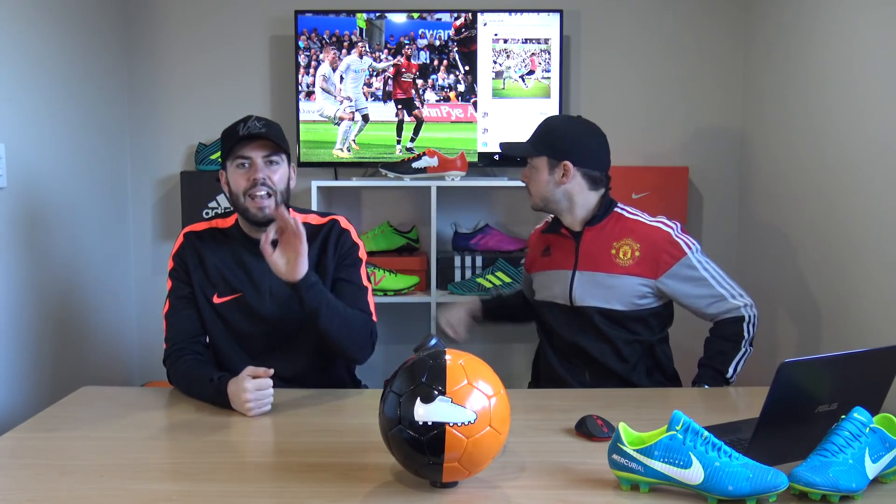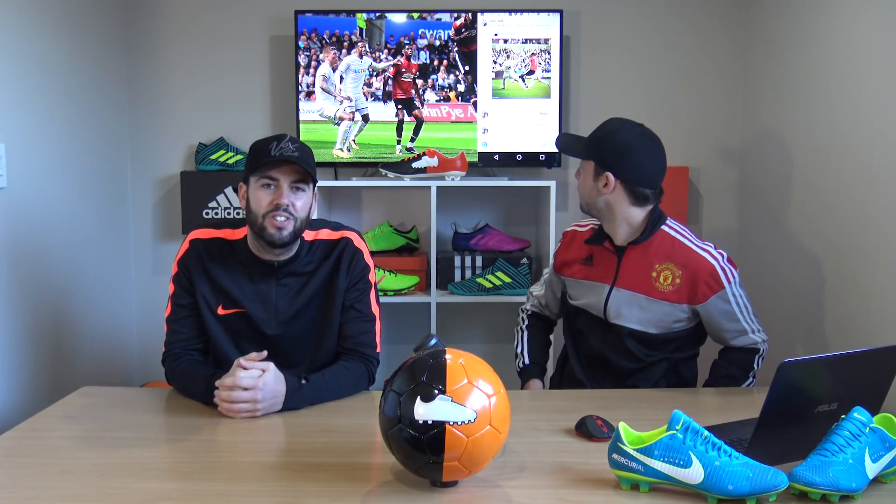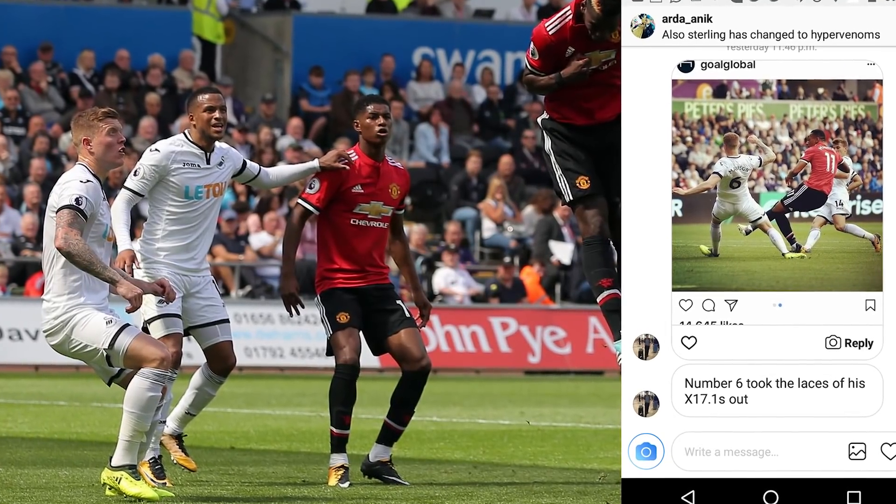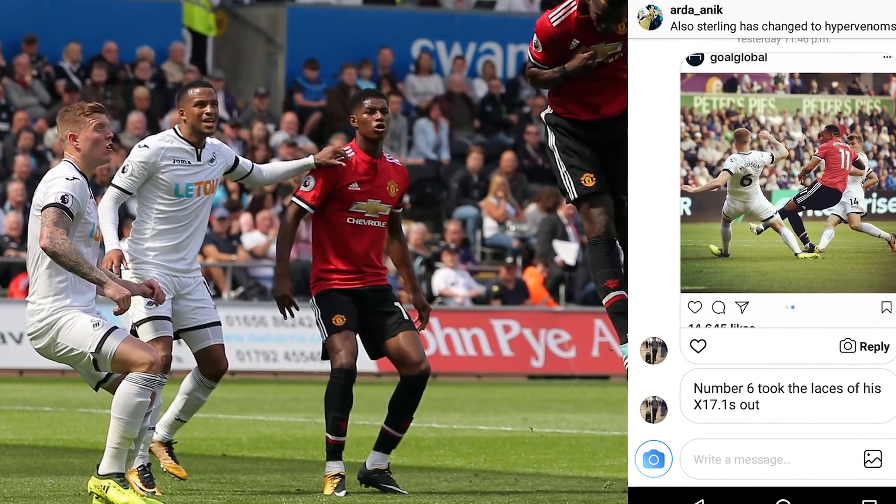Looking at Swansea vs Man United, let's look at Alfie Mawson — he is wearing the X 17.1 but without any laces. He actually did this last season as well, so Alfie Mawson doesn't like his laces. If you do wear the X 17.1, you are more than capable of taking those laces out and playing without them.